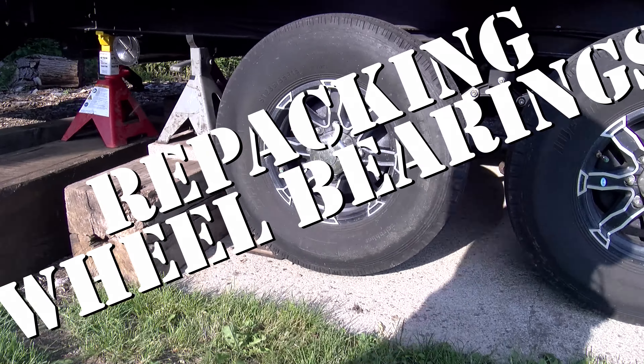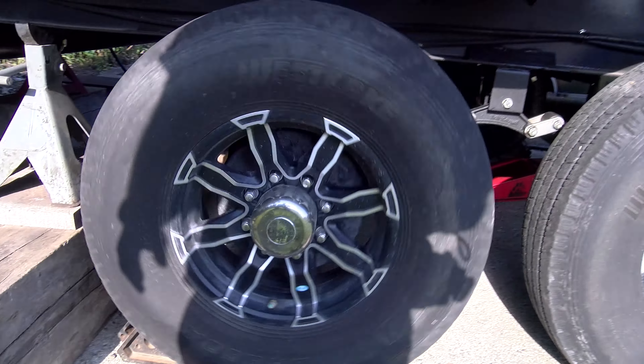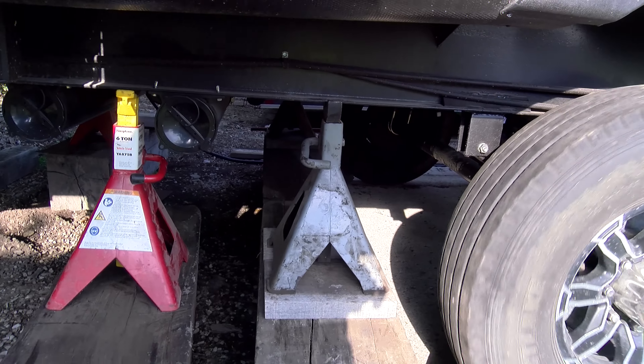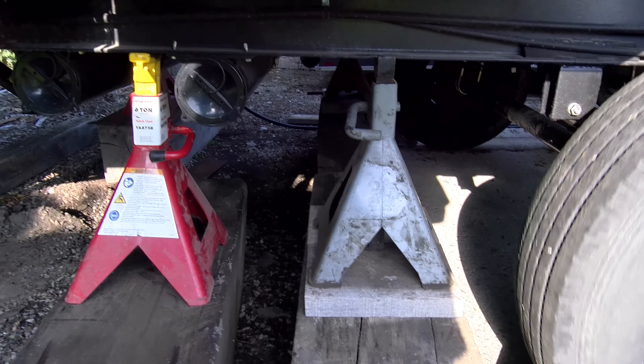Alright guys, so we got our tires off the ground. Doesn't have to be a lot. We're spinning. Nothing fancy here. Safety first. We never reach our limbs or put anything underneath that we wouldn't want to lose. But that being said, everything is six-ton rated here.